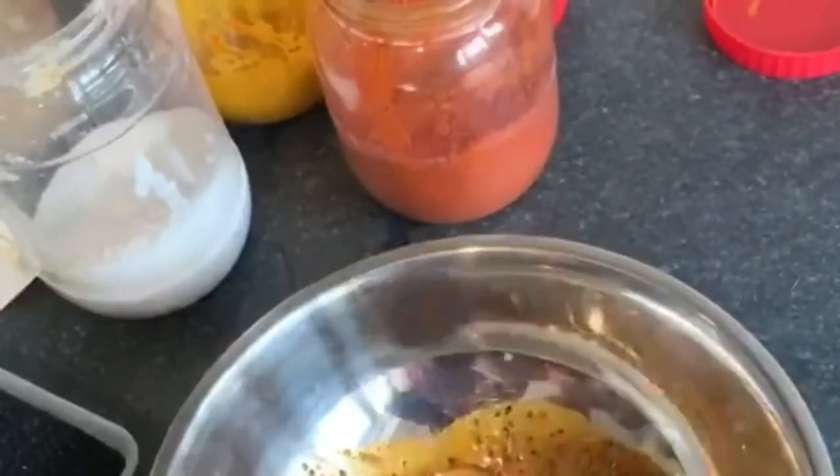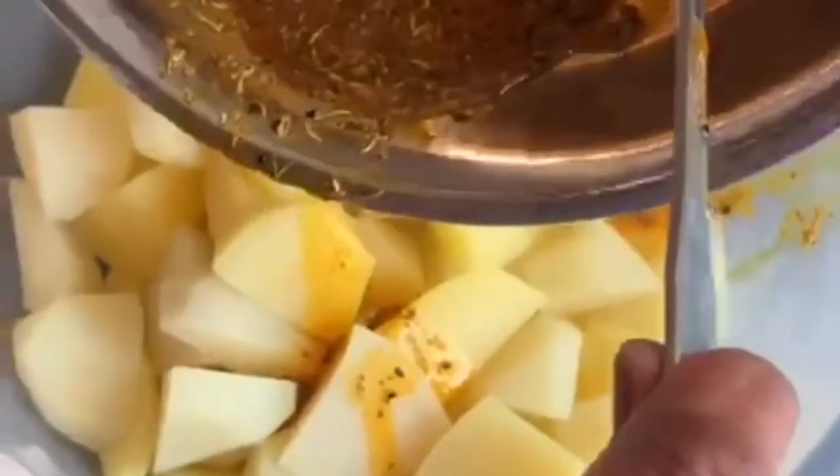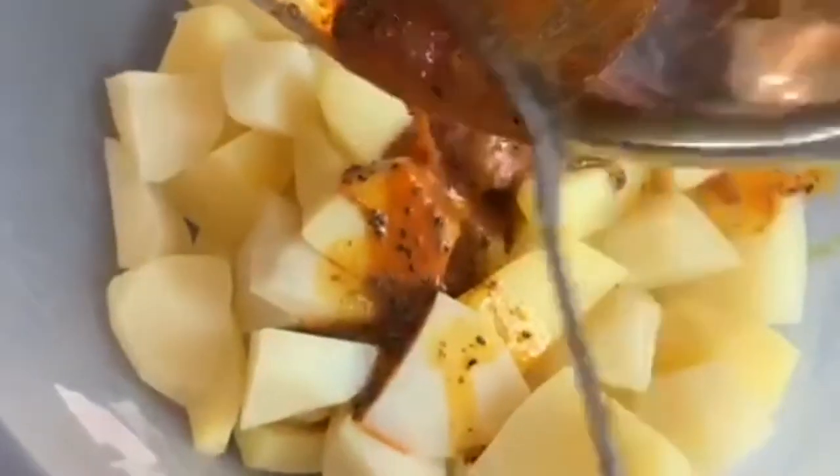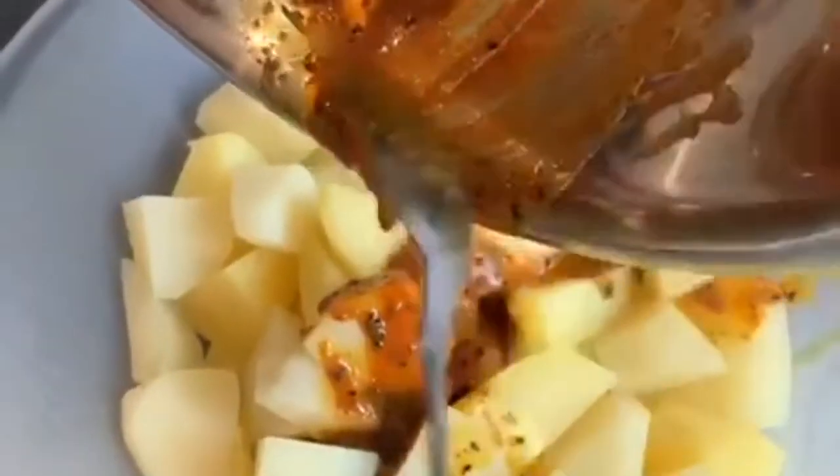Once the potatoes are drained, I'm going to add them to the masala mixture. Now remember, if you've only done half of the potatoes — so about 5 potatoes — use half of the masala ingredients, the spice ingredients, and the oil that I've used.